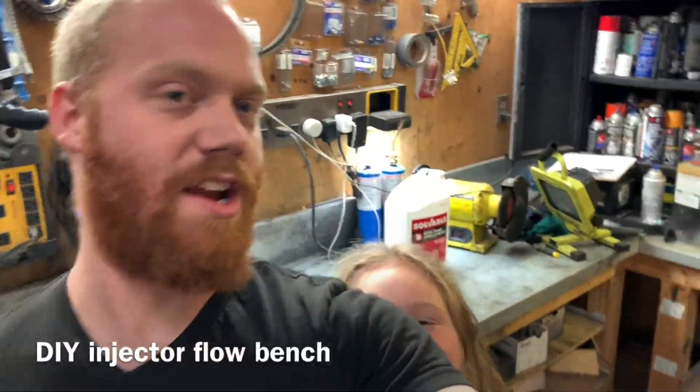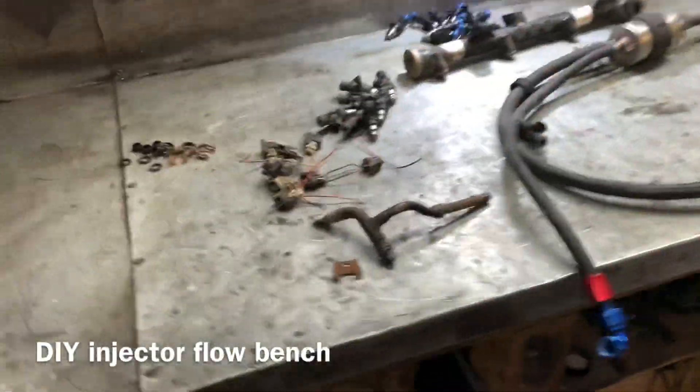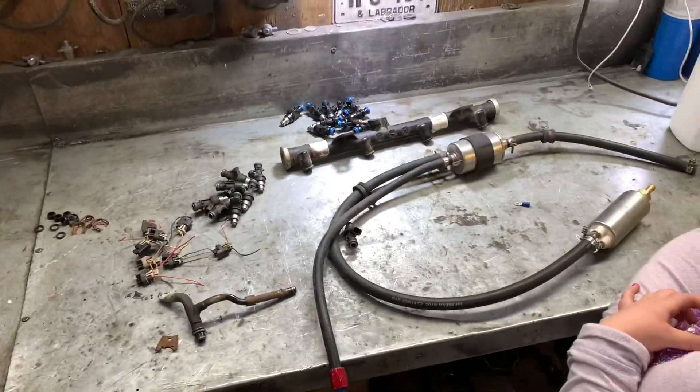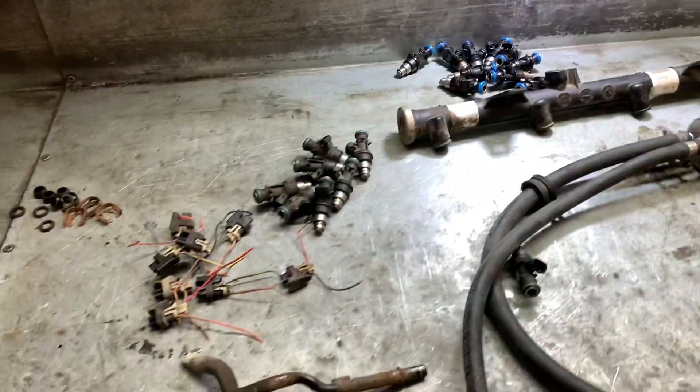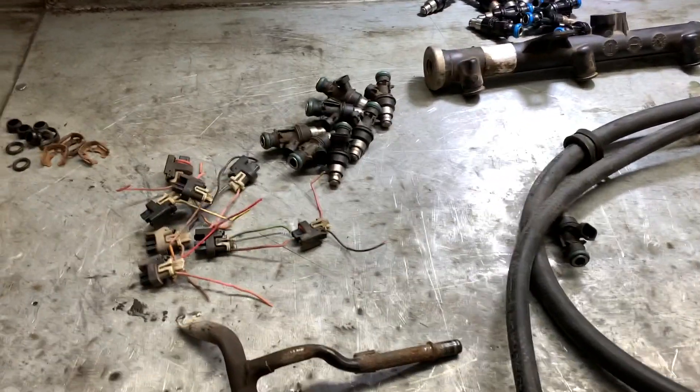Hey everybody, Barry here again, and tonight we have Chloe. Hi. So, Chloe said the other day that she wanted to do a science experiment, and I was like, do I have the experiment for you? Tonight we're going to make a flow bench for testing the flow and cleaning injectors.